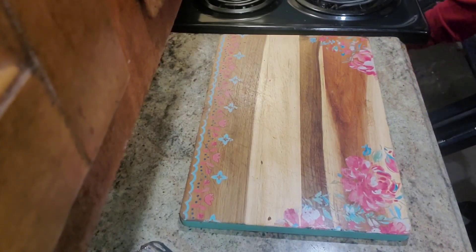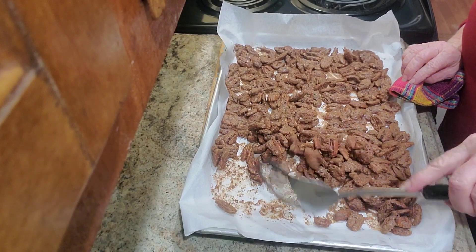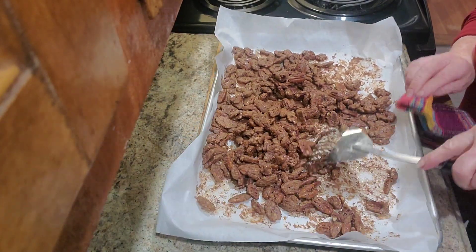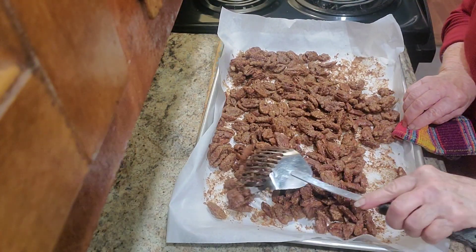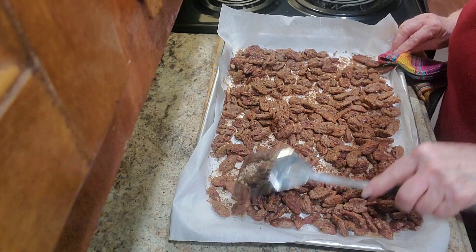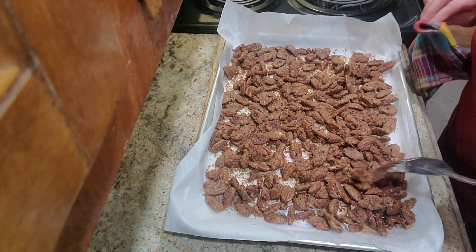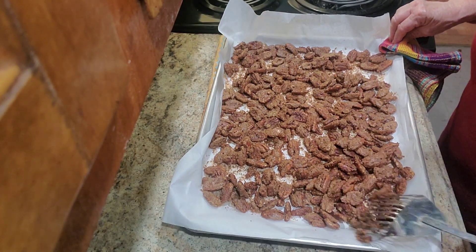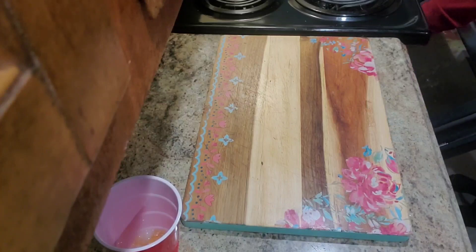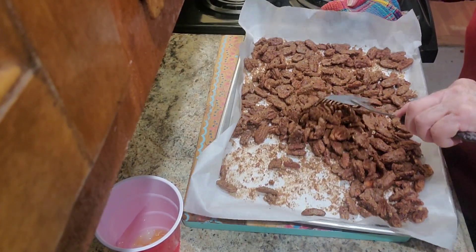We're fixing to take our pecans out, and they are dry enough now. We're going to put them back in — they're not ready yet. We're going to put them back in for 15 more minutes and check them again. Okay, we're going to take our pecans out again. They are really dry, so I think we're going to stop here.